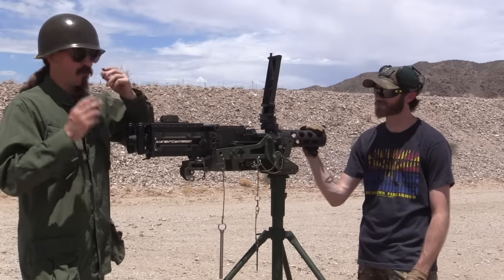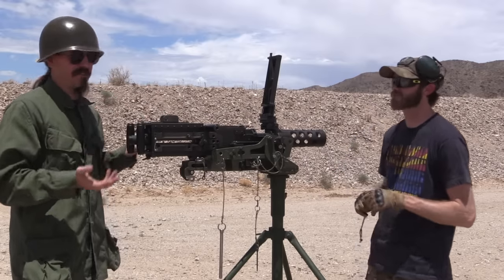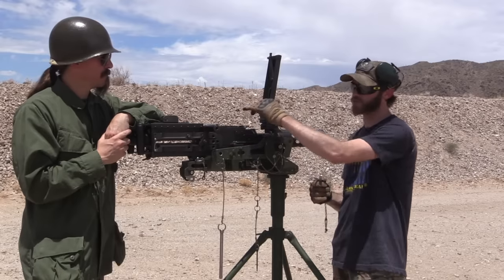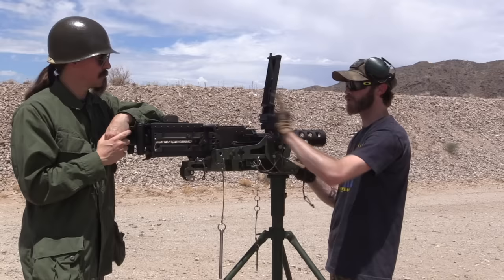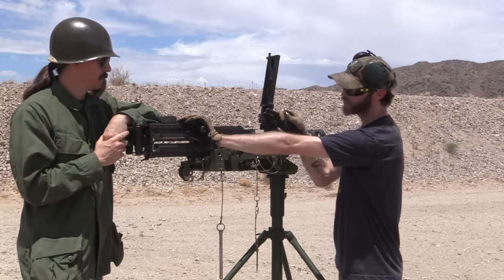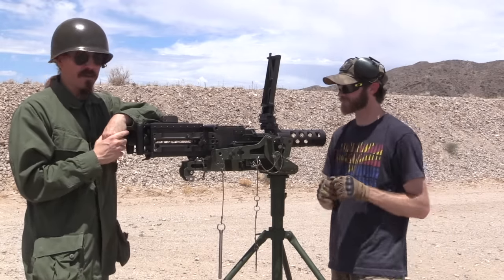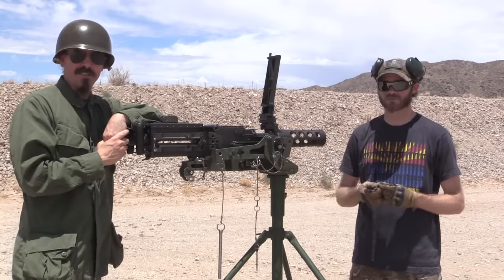So we'll go through that process, and then we also have timing. Timing is something we generally don't have to deal with on a normal gun. Timing is essentially the time at which the trigger is actuated and fires the gun. We need to make sure that doesn't happen too far out of battery — if the bolt is open too far, the gun won't be able to fire. We have another go and no-go gauge for that. I'm going to let Chris take over and show you exactly how that process is done.